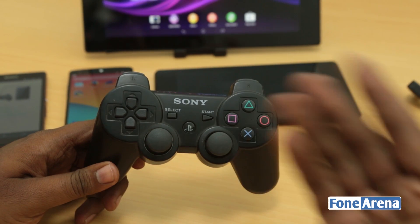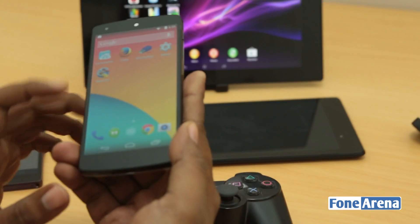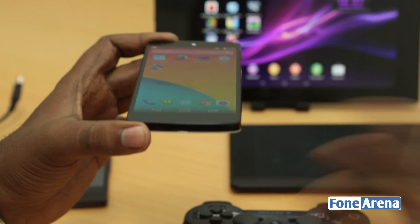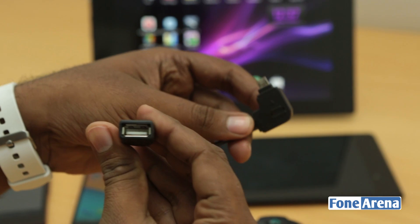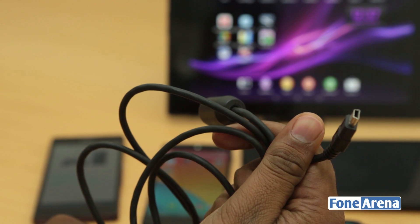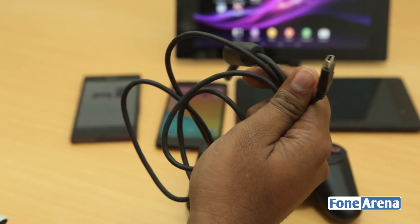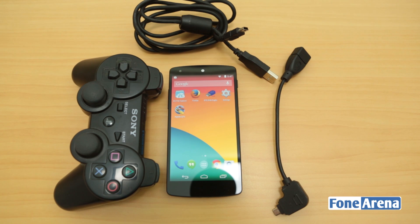There are two ways to connect the Sony PS3 DualShock controller. Let's start with the wired method, which works on most devices. You need three things: first, a USB OTG capable smartphone with USB OTG support in its port; second, a USB OTG cable with a male micro USB and a female USB port; and third, a mini USB cable that comes with the PS3 controller, used for charging and direct connection. Of course, you also need the PS3 controller itself.